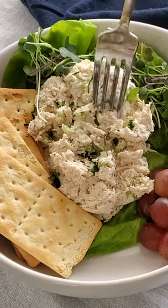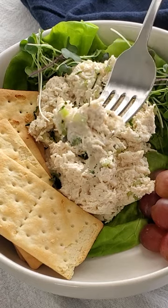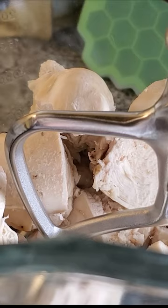Hey y'all, I'm going to show you how to make my classic chicken salad, one of the easiest and best chicken salads you will ever make. Start by putting one and a half to two pounds of cooked chicken into your KitchenAid mixer and turn it on low. Within seconds you'll have finely chopped chicken.